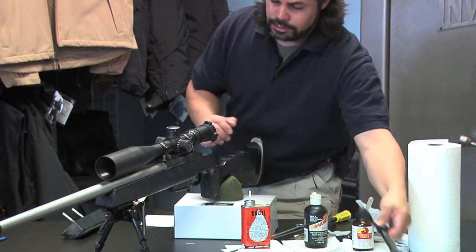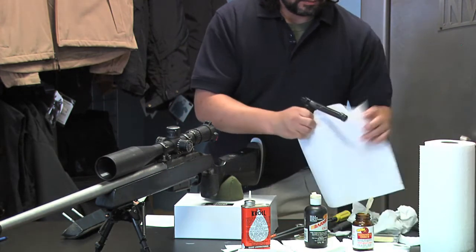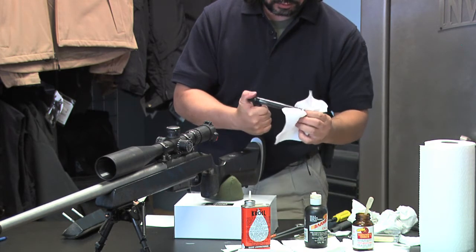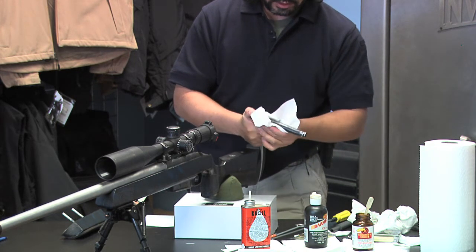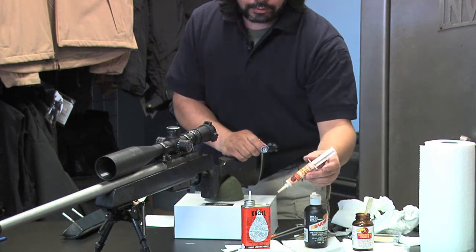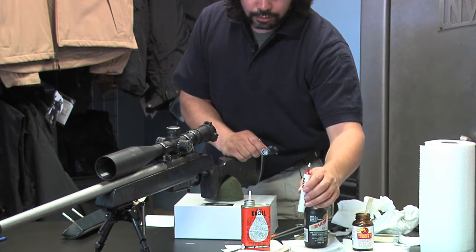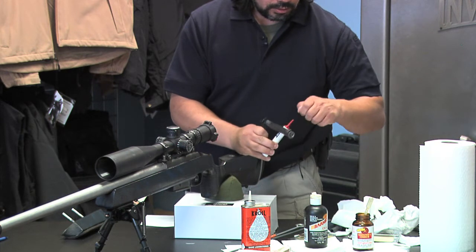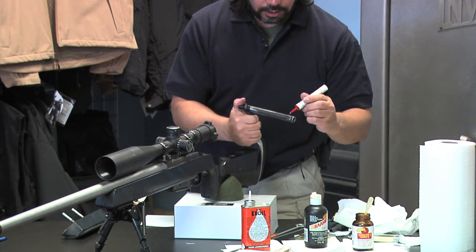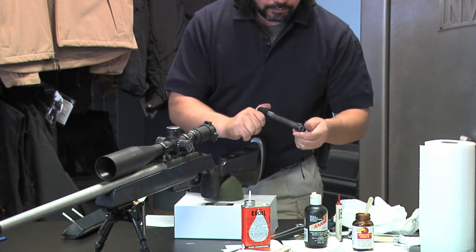Now what I'm going to work on is cleaning the bolt and the inside of the receiver. Just going to grab a towel and dry it off. There are different types of lubes you can use — a paste lube or a lube that has molly in it. I'm going to use this lube on this particular bolt. Just going to shake it up, add a dab, and then take my finger and rub it over the bolt and let it sit.